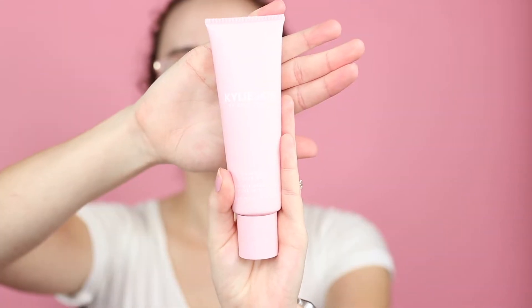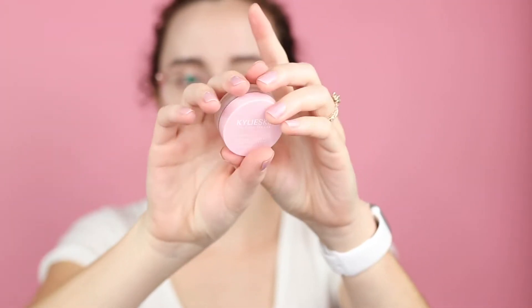The packaging is very similar to the regular Kylie Skin line. I like the pink packaging — it's ombre from pink to white, really cute, very simple, very classic, and the boxes feel pretty luxurious. These products are cruelty free and vegan, which is very important to me. They're also paraben free and gluten free, which — I didn't know that needed to be stated, but there it is.